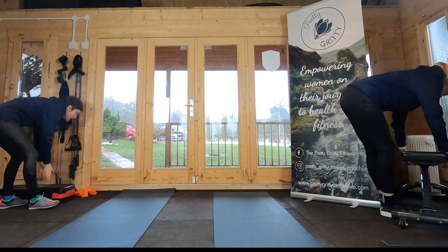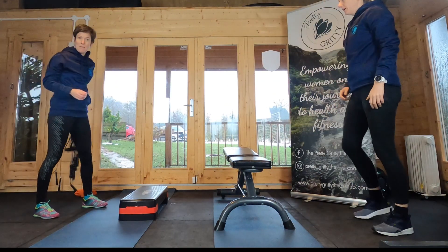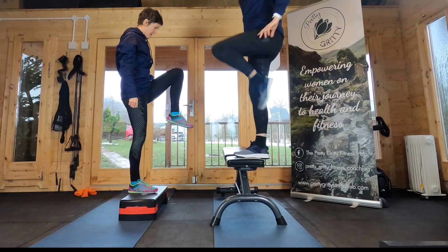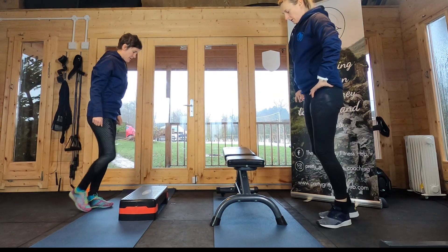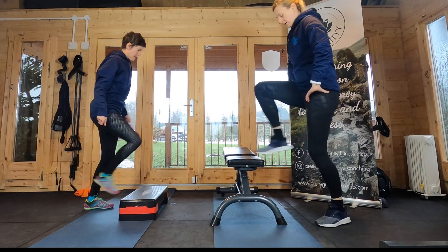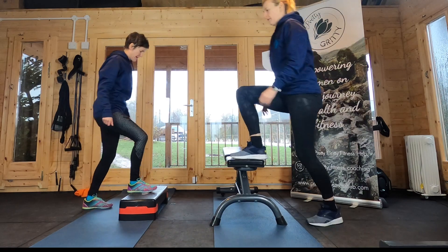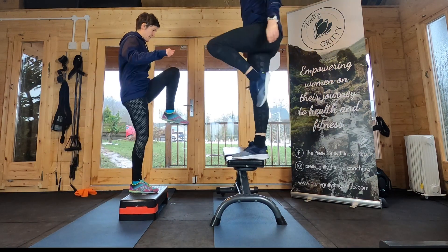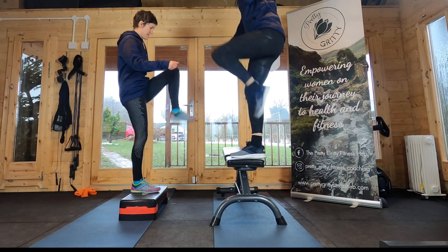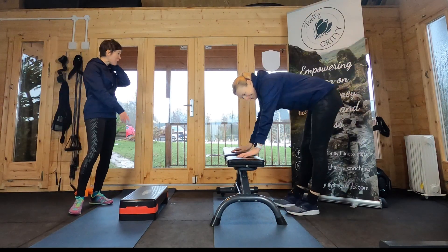Right, we're on to those step ups. Whatever item you're using for your step, make sure it's something firmly planted — we don't want anybody wobbling off and breaking bones. Something stable, and it's the same leg throughout: just tap the foot down and back up with the same foot. If you don't want to lift your knee, you just step up and step down, tap the step, tap the floor. Really pushing that knee up nice and high towards your chest for a full range of movement.